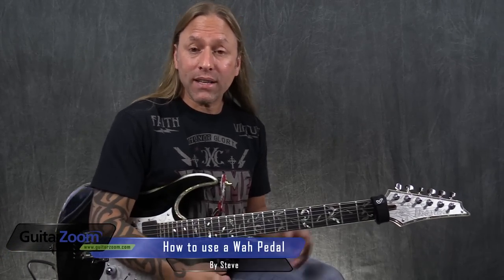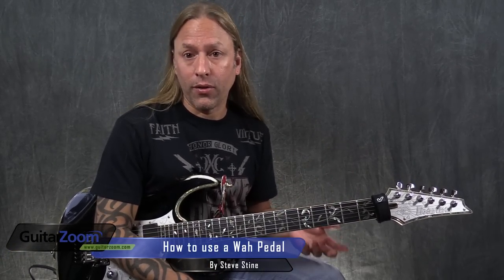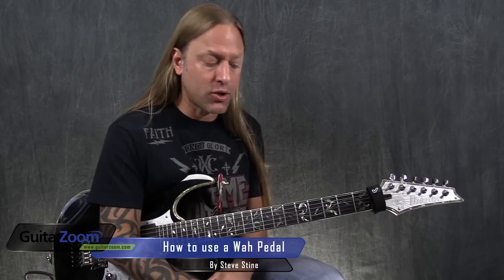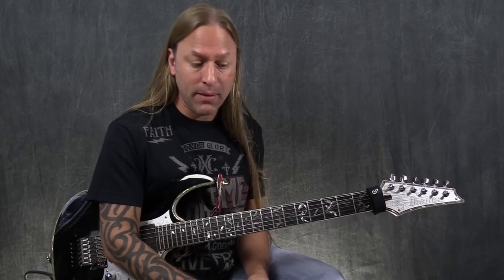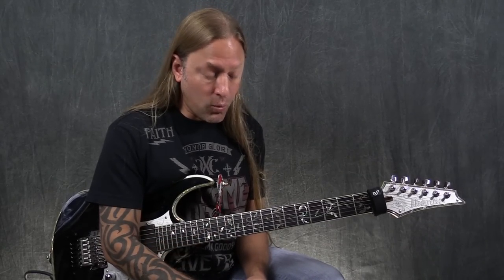Steve Stein from GuitarZoom here, and I wanted to tell you about the wah pedal that I use whenever I'm doing a recording or certainly on stage. It's made by Morley, and it's called the Bad Horsey, which is the Steve Vai model wah pedal.